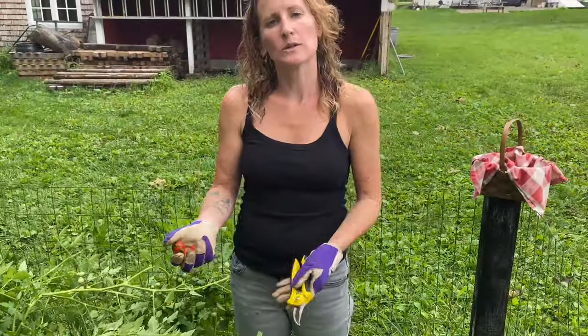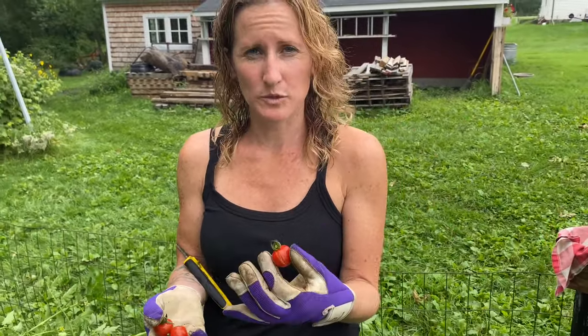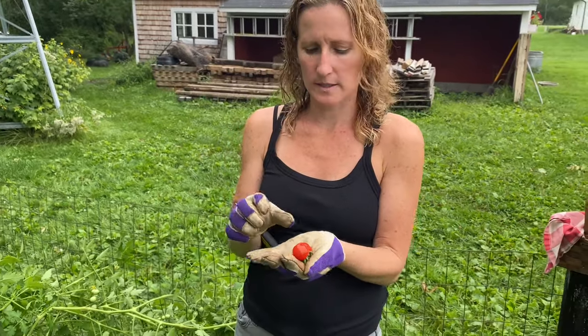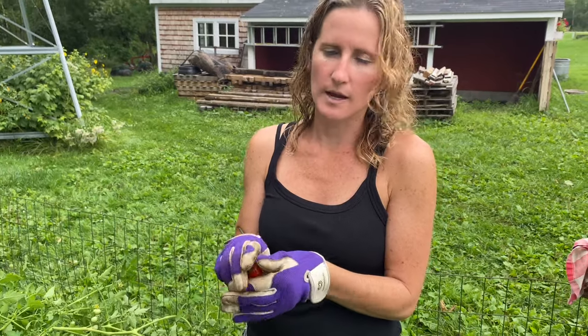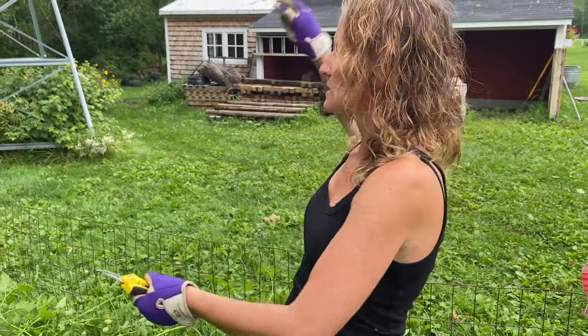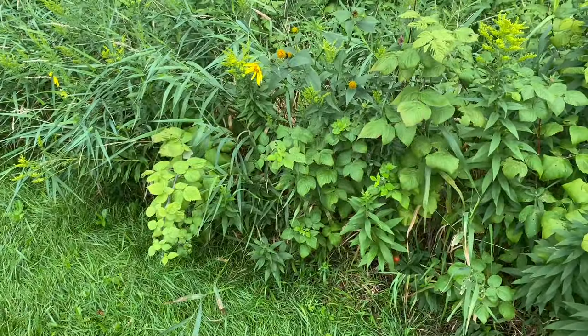When you don't get out and pick tomatoes right away they can split — they can also split from too much water. These ones split because I haven't gotten out here and picked in a couple of days. Nothing goes to waste though — we either toss them to grow wild or feed them to the chickens. We just chuck them over here and then next year we'll find tomato plants randomly around the property, which is kind of fun. It's surprising how well they do just by throwing them and not even burying them.